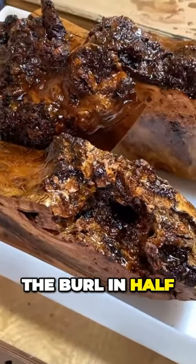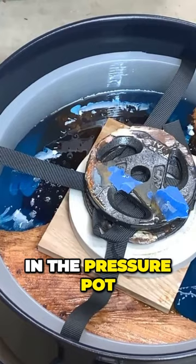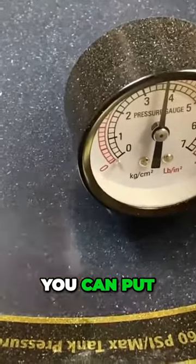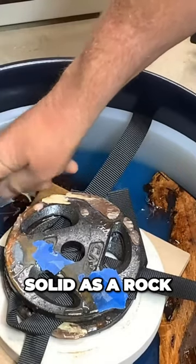I've cut the burl in half — the pattern is just amazing. There's the mould in the pressure pot. Three days later and the epoxy resin should be set. Solid as a rock.